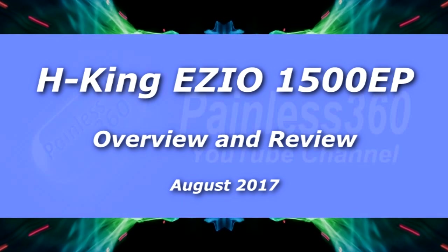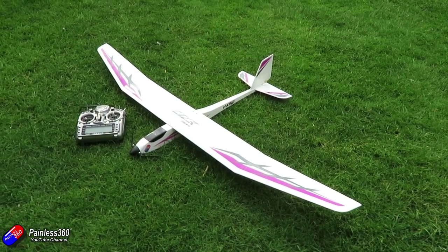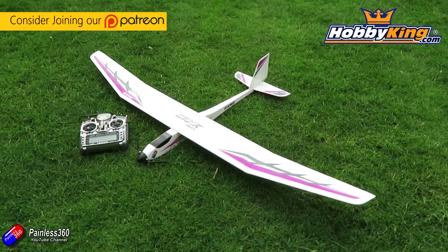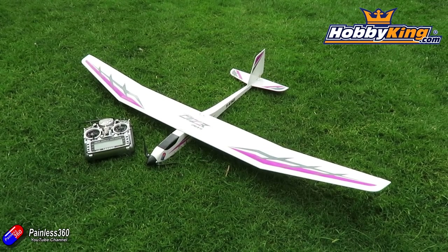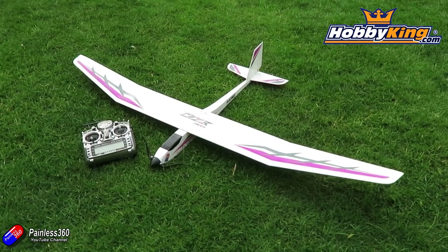Hello and welcome to the video. In this video we're going to be taking a look at this plane here. This is the new EZO 1500 EP from Hobby King. I need to say a very big thank you to Hobby King because we've had this for about three or four weeks, well in advance of it being publicly available, so I've had a really good chance to put this thing through its paces and fly it.